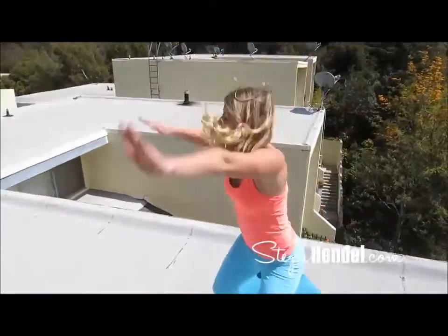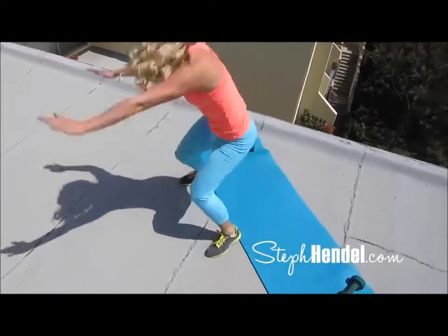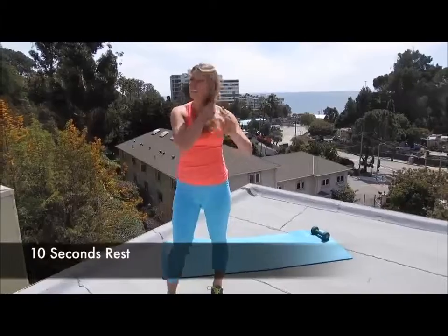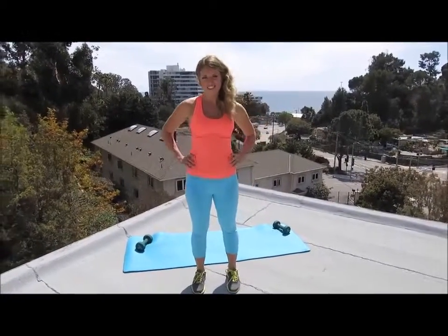Here are two different modifications if this is really challenging and you want to work up to this move. You can either skip the squat and just extend your arm down to toe touch, or you can toe touch with the squat. Then when you work up to it, add in the hop at the top. Take a 10 second rest here. Every move that we do in this workout is going to be 30 seconds on, 10 seconds rest.